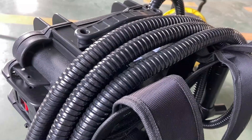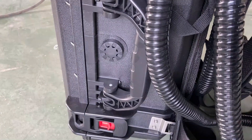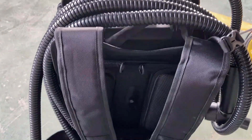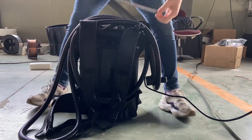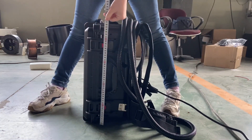First, let's get a brief view of the complete equipment. The main case, which holds the laser source and electrical parts, is designed as a backpack model — very easy to move around. The net weight of the whole unit is about 35 kilograms, and the dimensions are 35 by 26 by 50 centimeters.